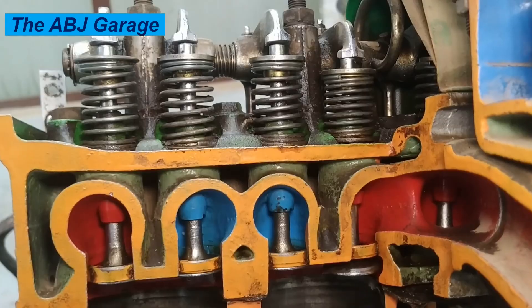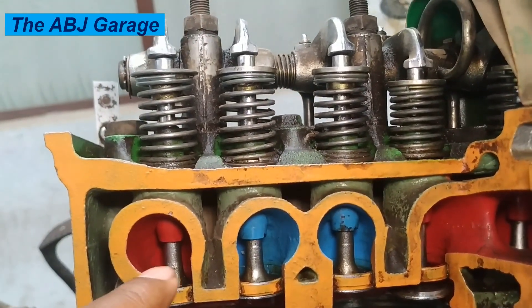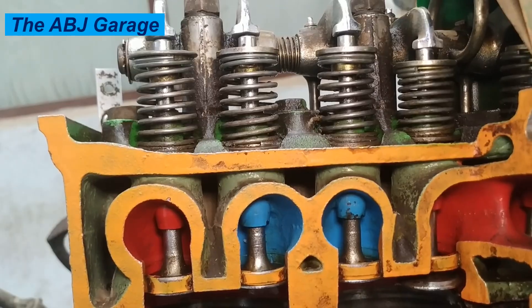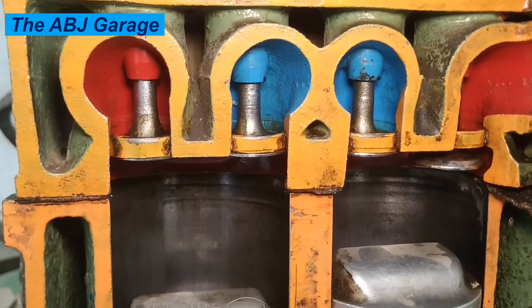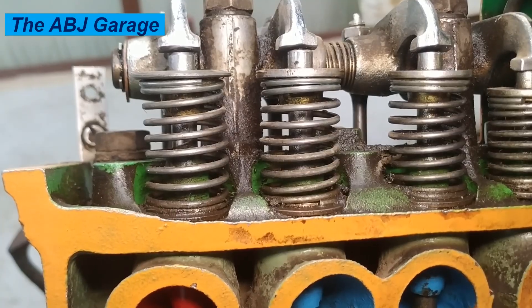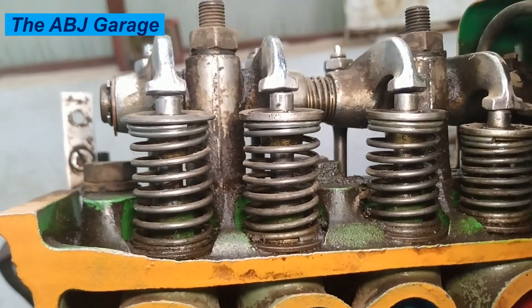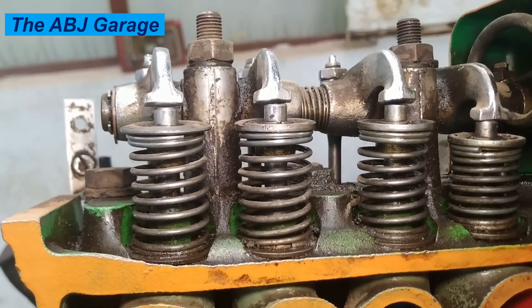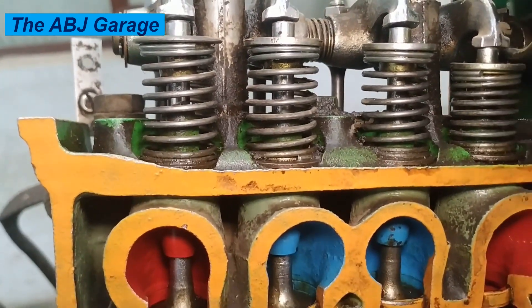The key components housed inside the cylinder head include valves — exhaust and intake valves are like precise doors that open and close to let gases in and out of the cylinder. They are subjected to extreme heat and force. Valve springs are also mounted on the valves and placed on the cylinder head to keep the valves closed when needed. On some engines with an overhead cam design, camshafts are also installed on the cylinder head — the brain of the valve train — a lobed camshaft that precisely opens the valves intermittently.